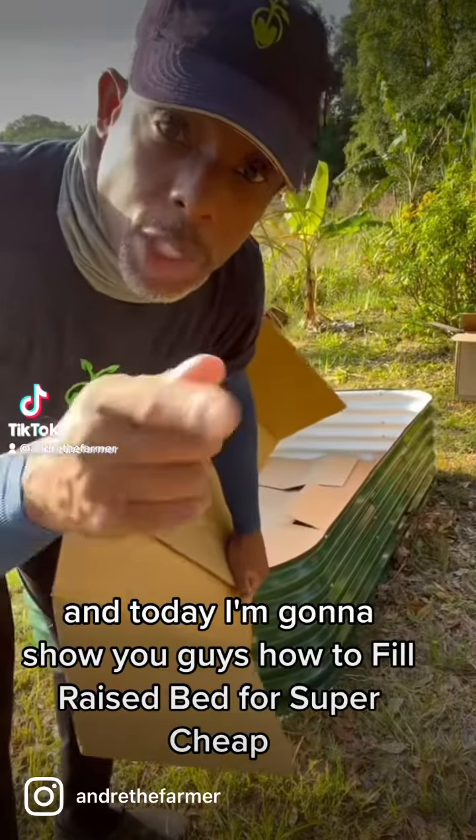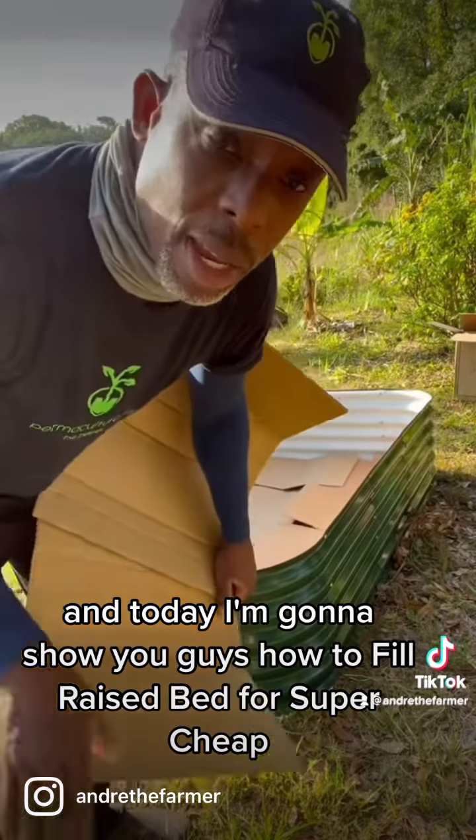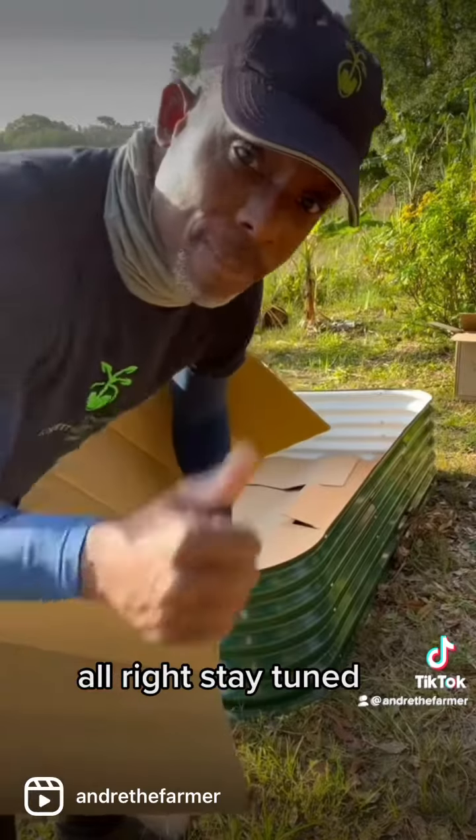Hey guys, Andre the Farmer here, and today I'm going to show you guys how to fill a raised bed for super cheap. Stay tuned.